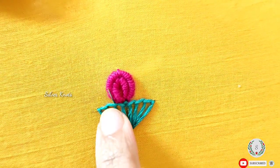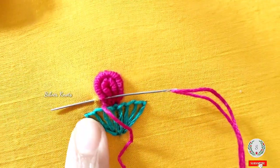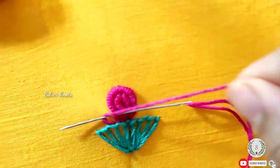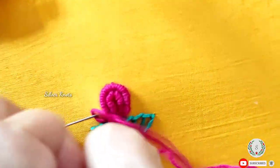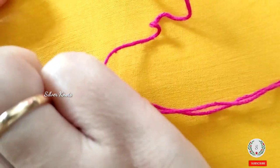Fold the chain stitch with a bit of gold. Fold the needle and fold it again. The same thing with the bullion knot stitch is also to cut the buttonhole stitches.